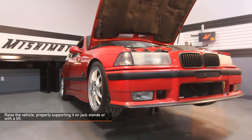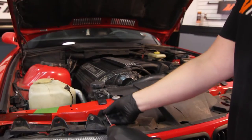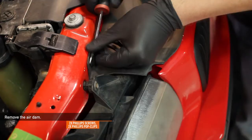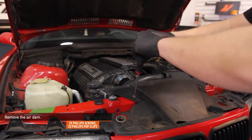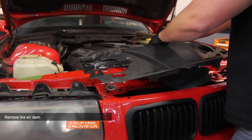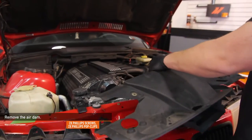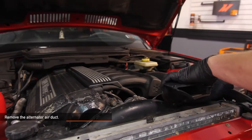Make sure your BMW is cooled down and raise your car up properly, supporting it on jack stands or with a lift. Remove the stock air dam — there are two Phillips head screws and two Phillips head pop clips holding it in place. Also, you want to remove the alternator air dam as well.